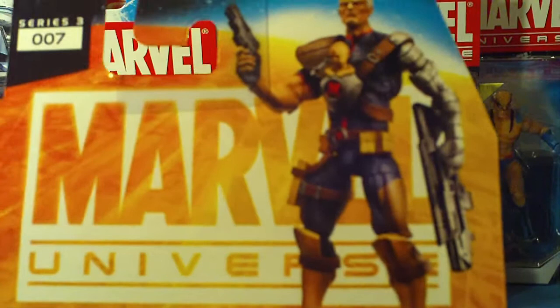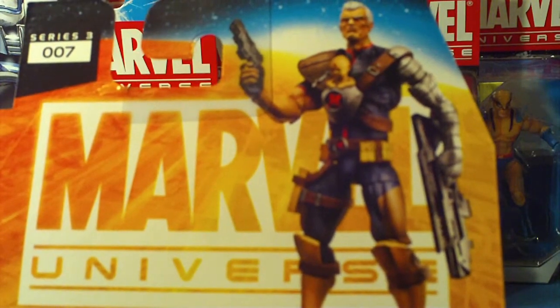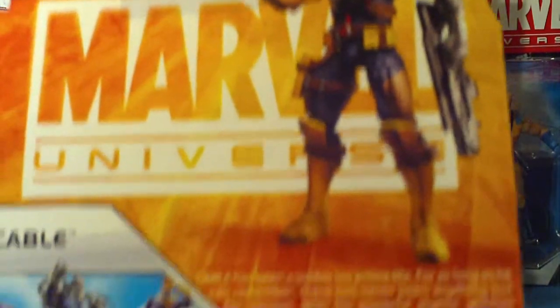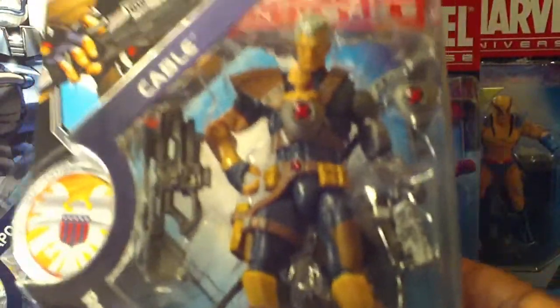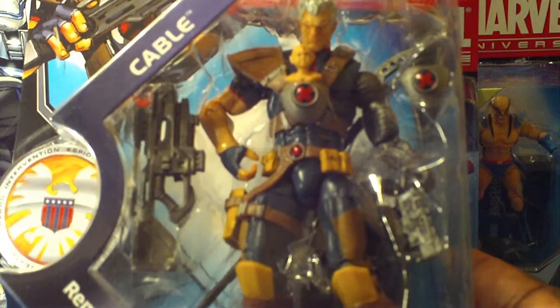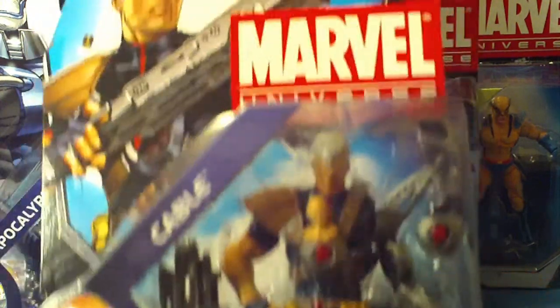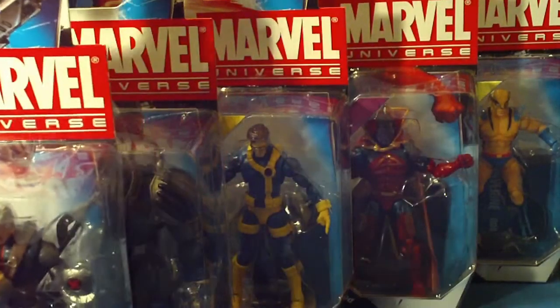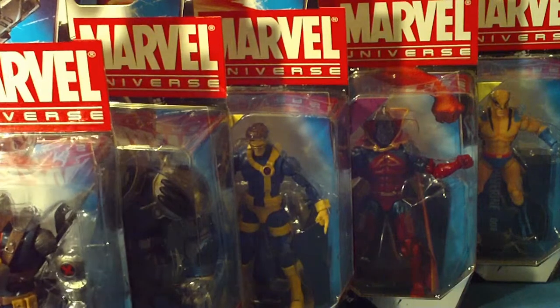Number 007. It's a nice picture of him — very nice. Cable is right now one step above Apocalypse and is the most sought after figure within this wave. These figures are fantastic. I'm really excited about these figures, this wave. It's an awesome wave, awesome figures.